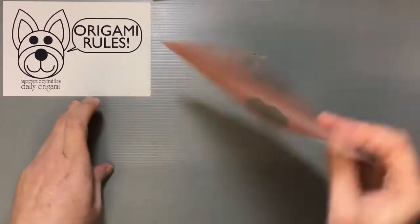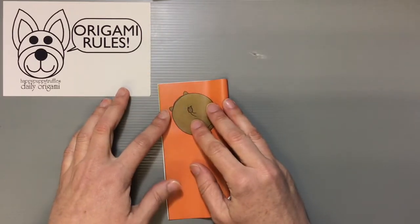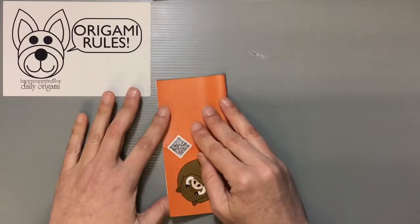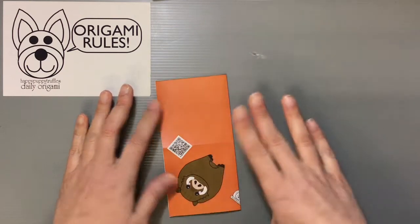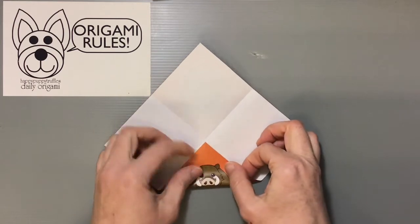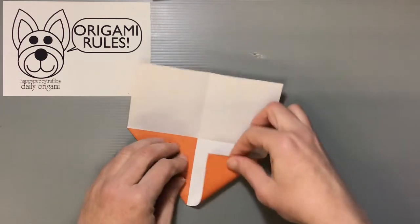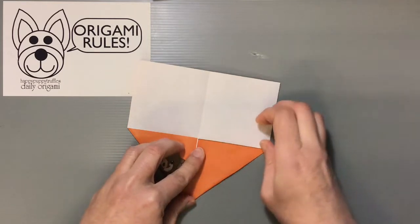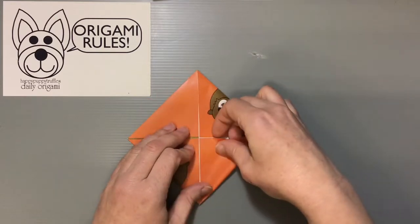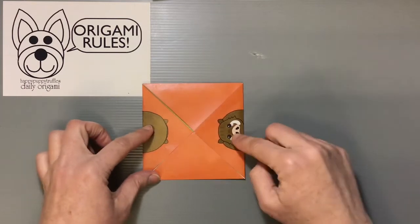Start with the piece of paper with the color side facing down. Fold the paper in half, open it up, and fold it in half again, then open it up again. Now we're going to do what's called a blintz base by folding each of the four corner points into the center.